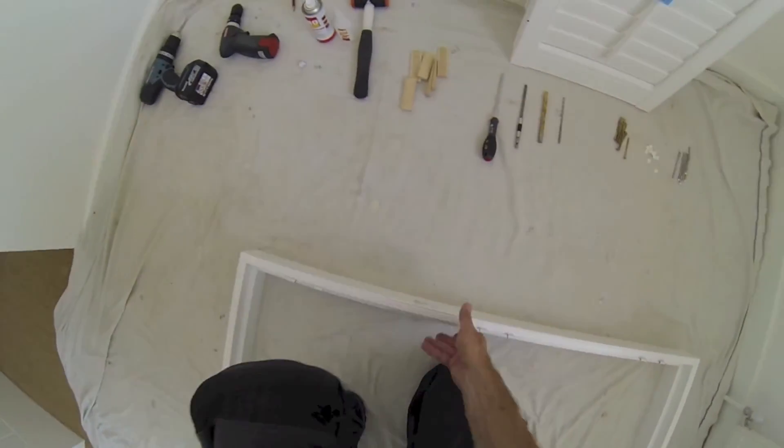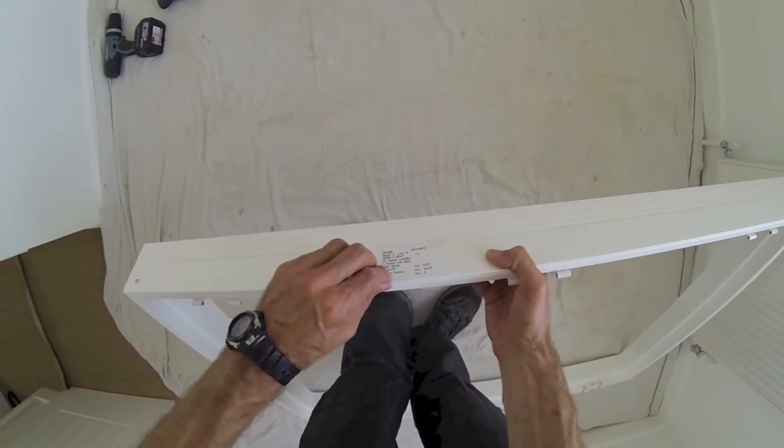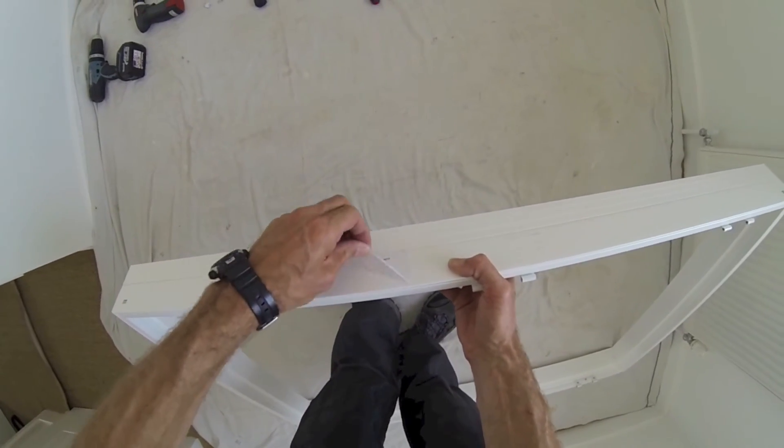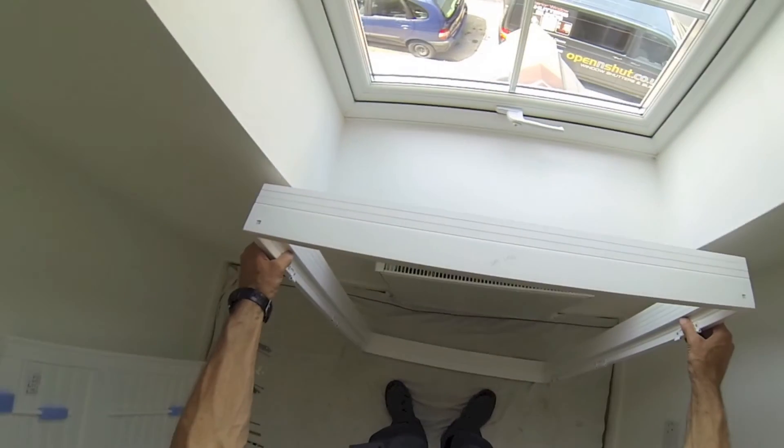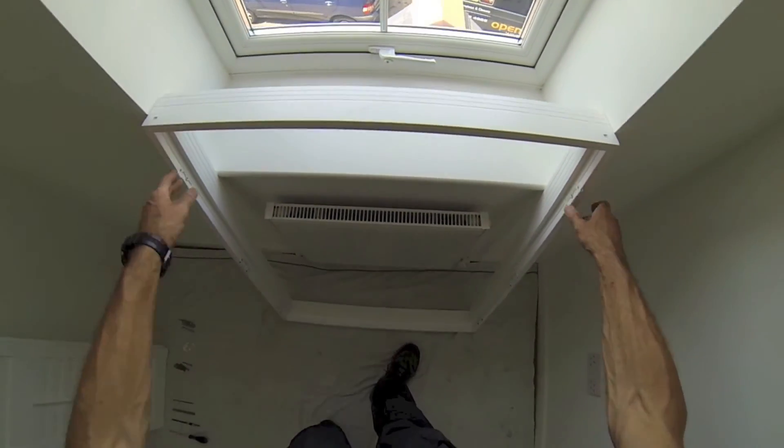Lift the frame carefully — don't twist or knock it as you can easily break the glue joint. Remove the stickers, making note of which is the top. You're then ready to drill the fixing holes and I'll show you how to do this in the next video.